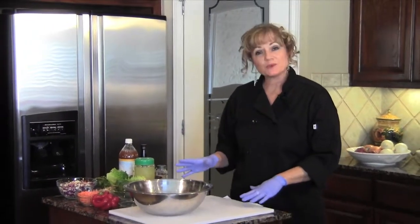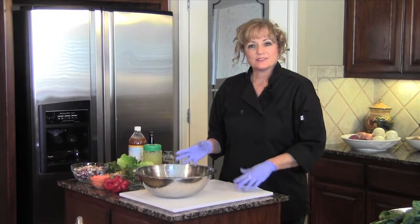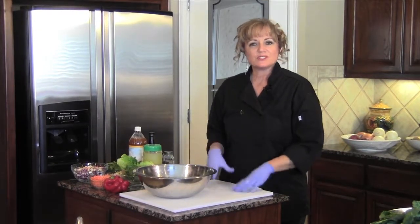Welcome back to week two of the Circle of Vitality. As we add more live foods to our diet, there are just so many fun and exciting recipes that we can incorporate into our regular eating plan. Today we're going to do a chopped salad. This salad, you can do anything you want in it. There is a set recipe, but add whatever veggies you like.